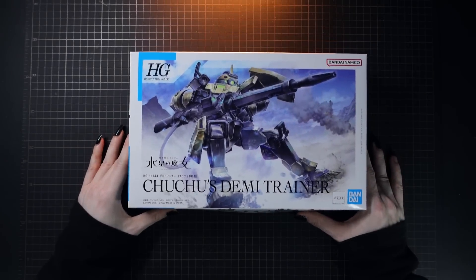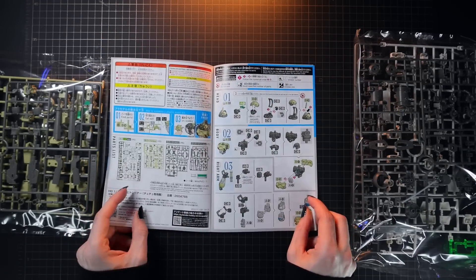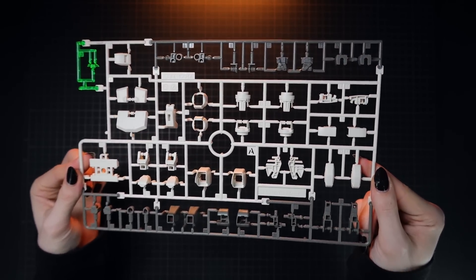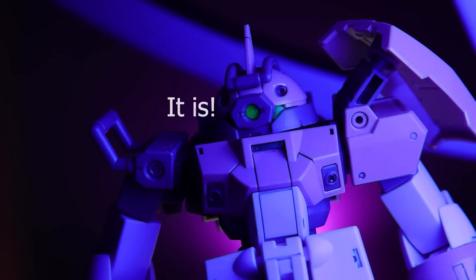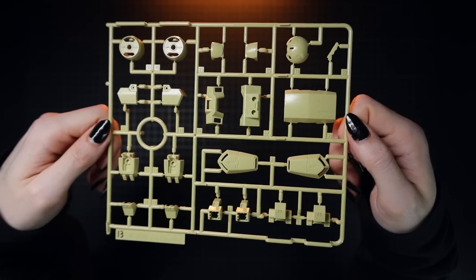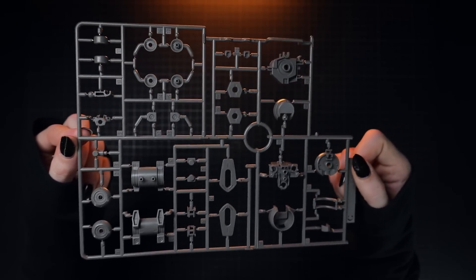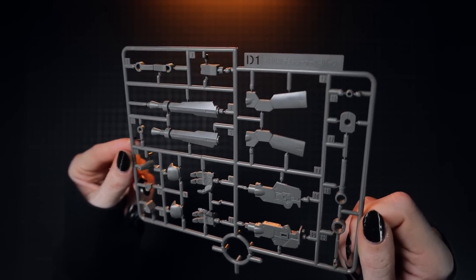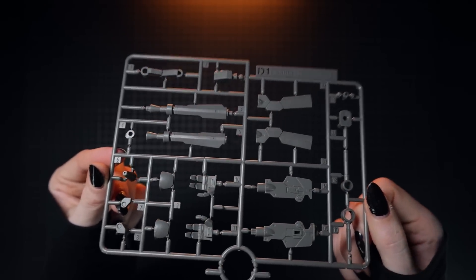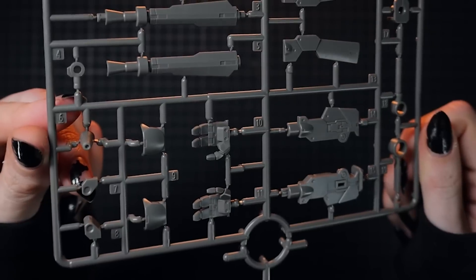First off, talking a little bit about the build. This is another high quality awesome build just like we've seen so far with this line. Inside the box we do have four runners of plastic: the A parts, multi-coloured as usual. We've got a very nice clear part for the lens which may just be blacklight reactive — not sure yet but it does catch the light perfectly. The B parts are that unusual yellowy green colour, C is the grey brownish parts, and the D parts are what makes this Chuchu's Demi Trainer distinct, with the big rifle and some extra hands.